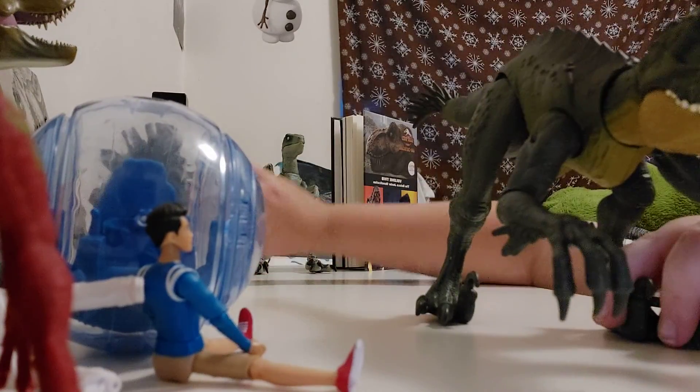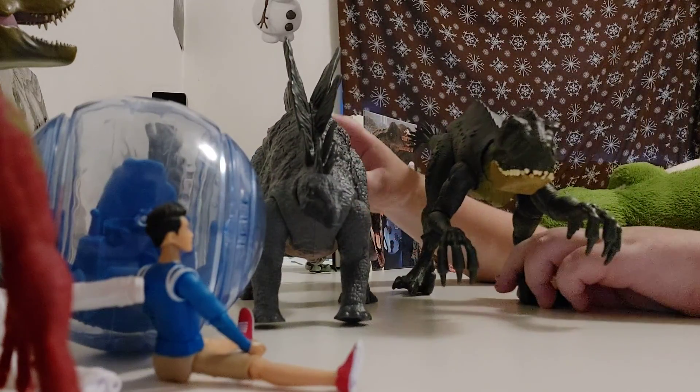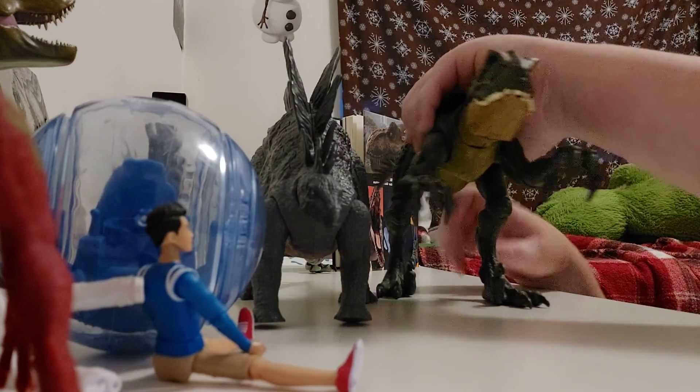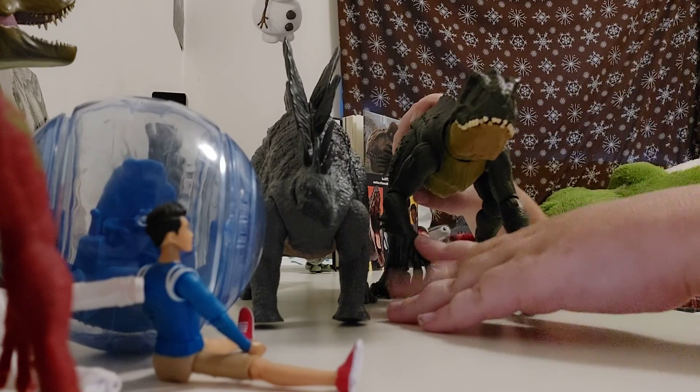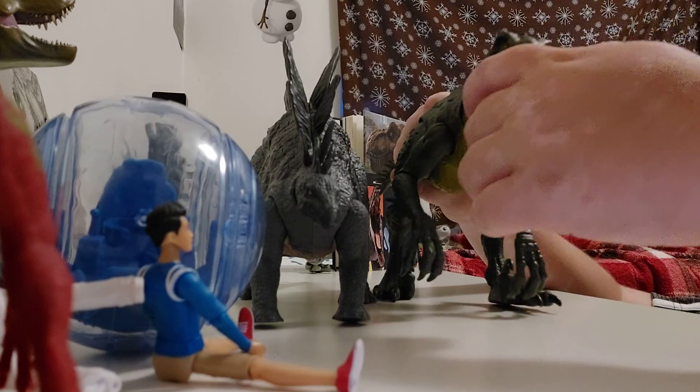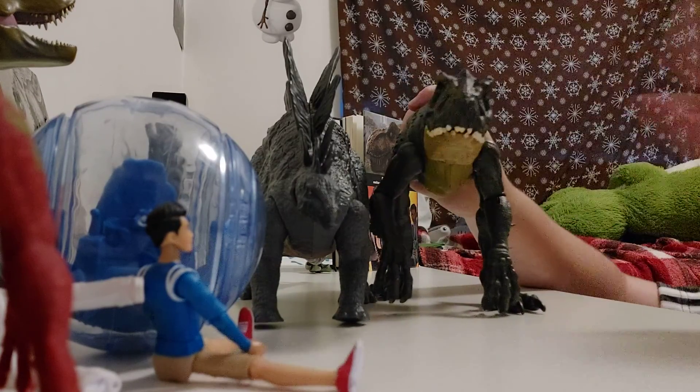Now we're going to compare it to a Stegosaurus — it's kind of the same size. The other Scorpius Rex is huge, about as big as the extreme chomping one — the one with the damage feature. When it's standing up on two legs it's kind of hard to balance, but you can balance it on its tail.